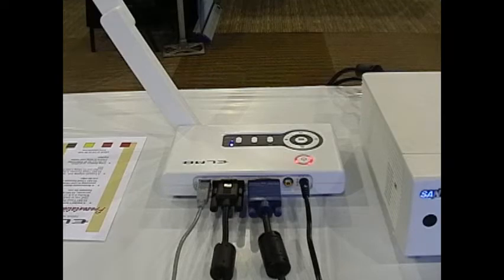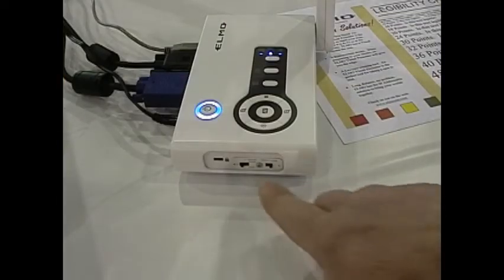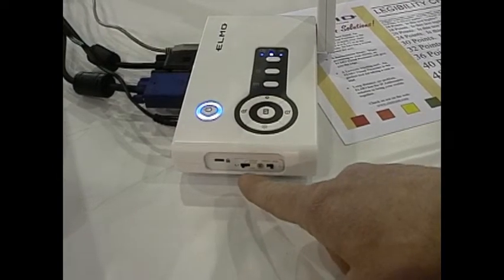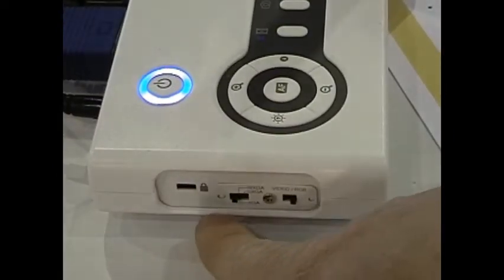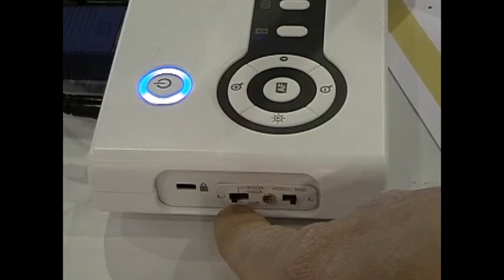We're ready now. On the left end of the CO10 there are some switches. These switches allow you to change the output resolution based on the projector that you have it connected to. You have XGA, SXGA, and WXGA. Be sure to set the right output resolution to match that of the projector that you're using.